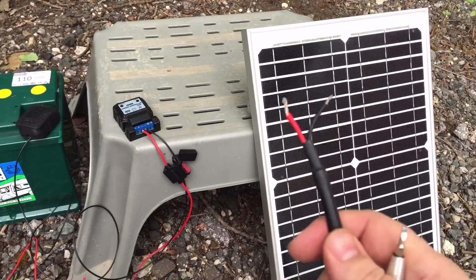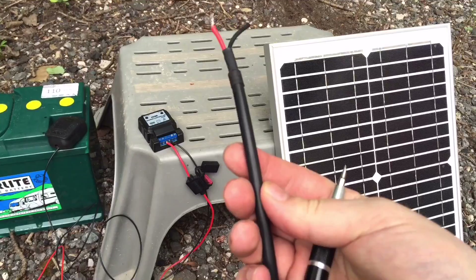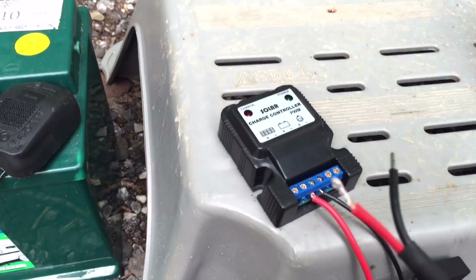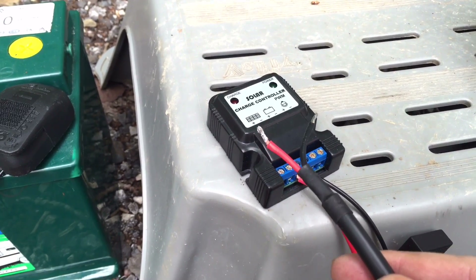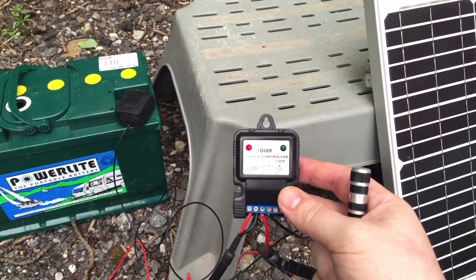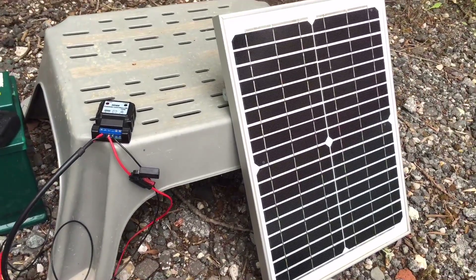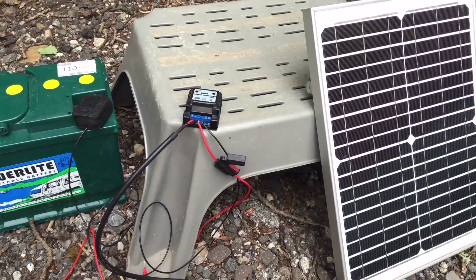Now for the solar panel — most solar panels will come with two wires, clearly marked positive and negative. They may not all be in the same bit of cable, but it should be fairly obvious. We just need to connect red positive to the positive terminal on the charge controller, and black to negative. So there it is complete — you can now see the solar charge light illuminated on the charge controller, and that's it. You've got a solar panel connected through a charge controller to a battery, and it's as simple as that.